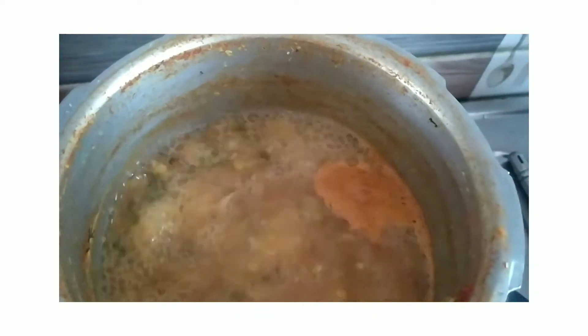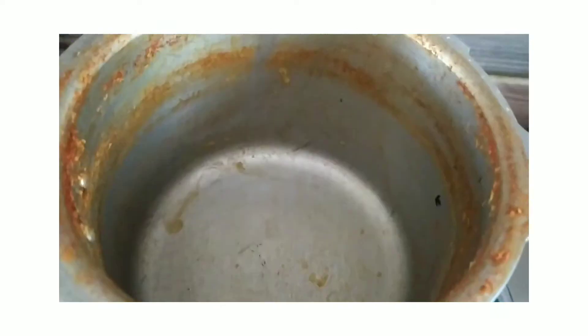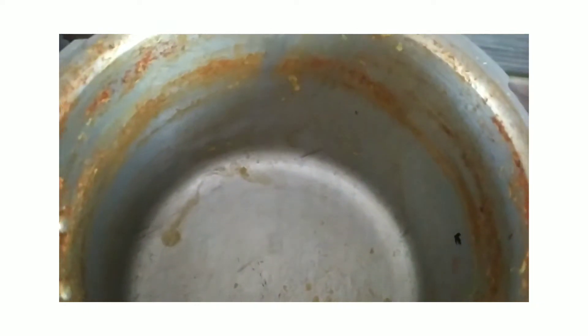Let's cook the pasta and put the pot on the pot. Then we'll pour the pot. Let's put the pot and oil.